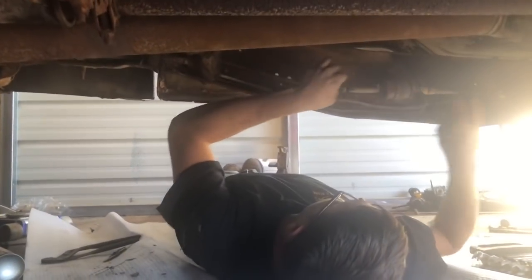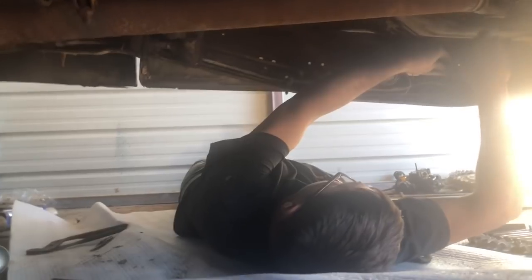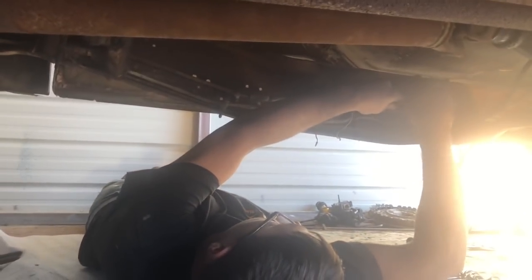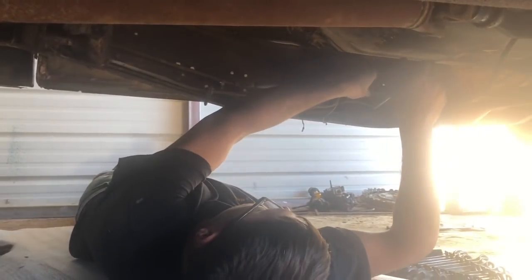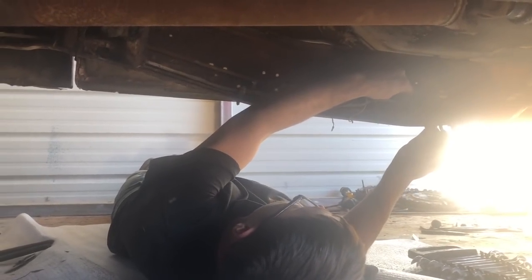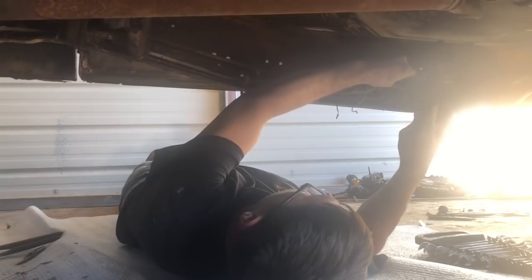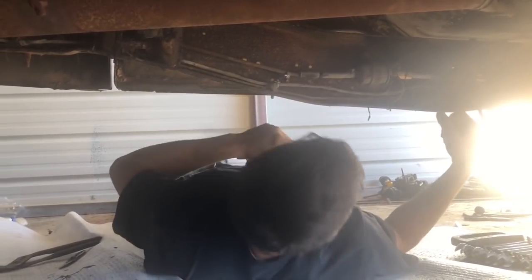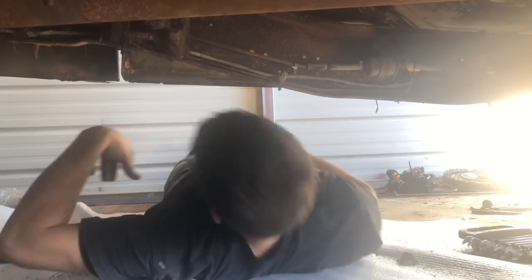I'm just going to take this section out here. It looks like somebody's cut this fuel line and put this aftermarket fuel filter or fuel pump in. I'm going to take it out and just put a piece of rubber hose in its place, because the mechanical fuel pump was not working. So I don't know if somebody just put this on here to keep from having to change the mechanical pump. I'm going to take this section out, put some new rubber line in, and we're going to go with that.